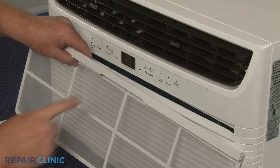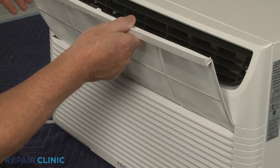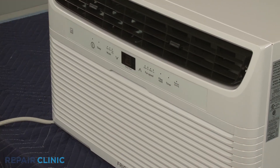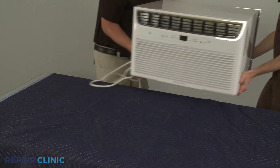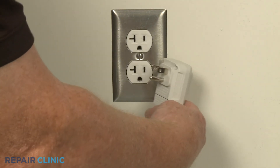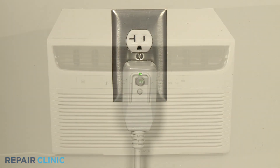Keeping the upper lip facing outward, insert the air filter into the front grille slot. Reinstall the unit in the wall sleeve or window as necessary. Plug the power cord back in, and the air conditioner should be ready for use.